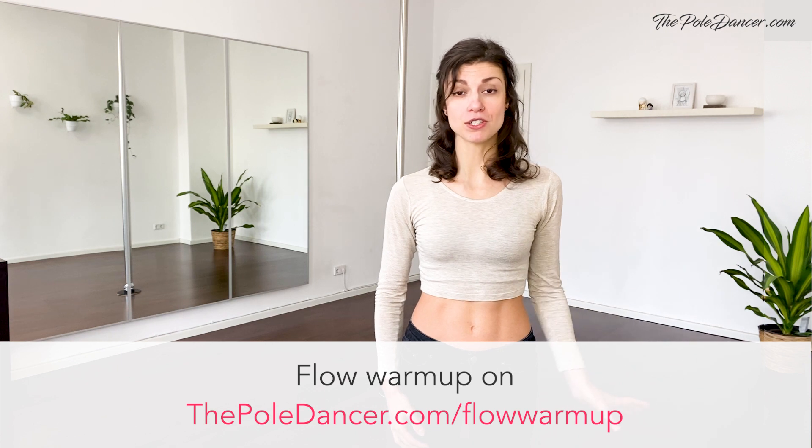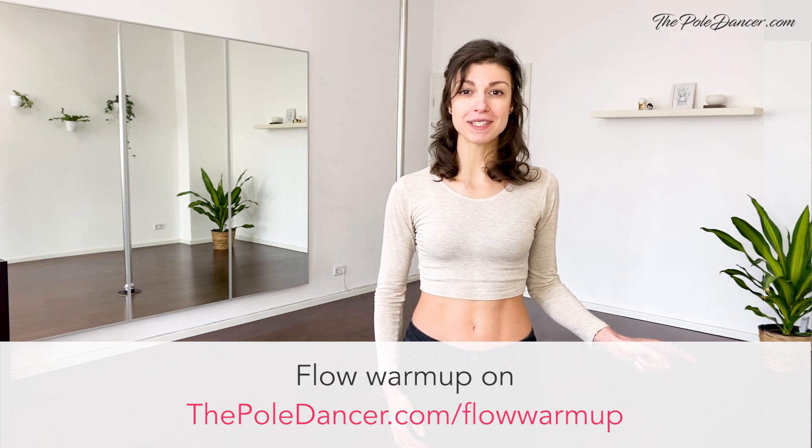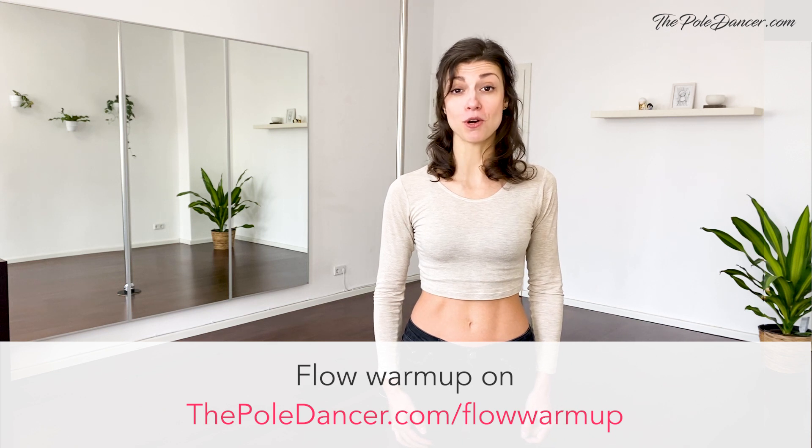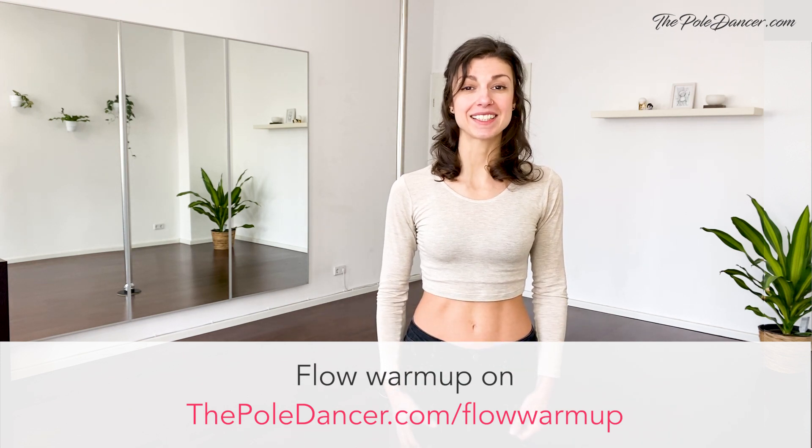I hope that this breathing and movement exercise was useful for you. If you're interested in a more detailed breakdown with a technical explanation of the moves, check out my other warm-up video on thepoledancer.com/flow-warm-up. It's beginner-friendly and focuses on developing a dancing flow and elegance.